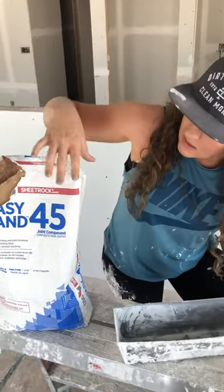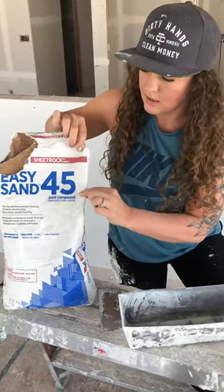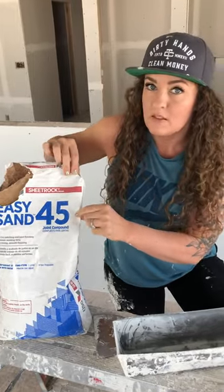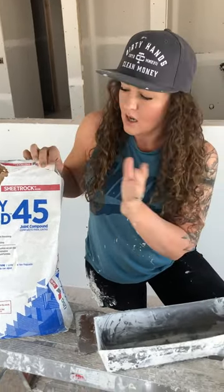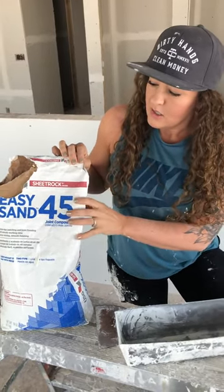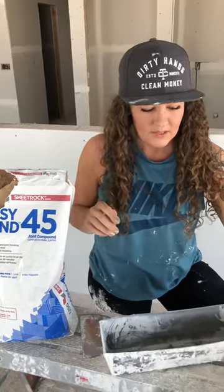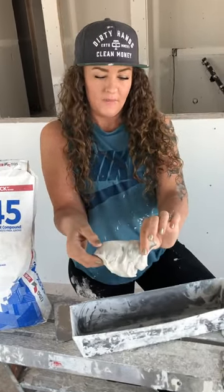So this is EasySand 45. The number right here is really important. This number is going to tell you how long you have to work with this mud until it sets. This is a 45-minute mud. It comes in as little as five minutes. Sometimes we use up to 90 minutes, and you need to get it on the wall before it hits that 45 minutes. What happens is it activates and it sets, so it'll get really hard and you won't be able to work it.